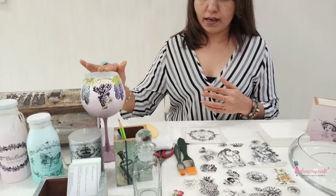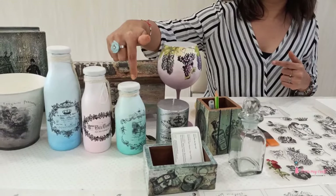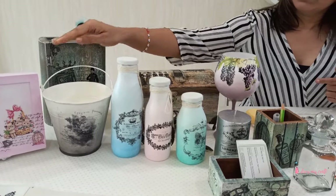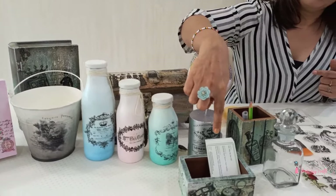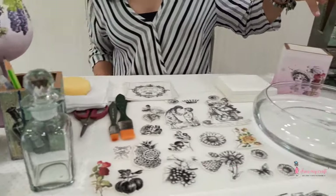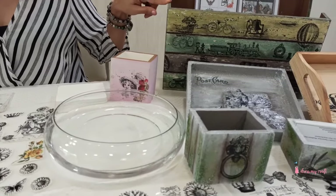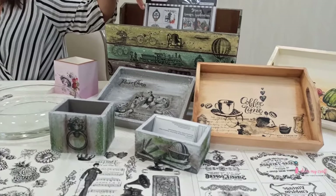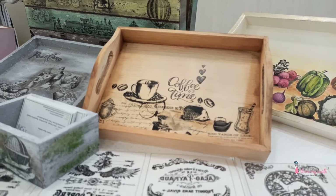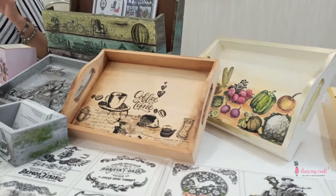As for the bases, you can use any medium. For example, I have done this on a wine glass, a crystal clear glass, a candle, glass bottles, milk glass bottles, a metal tin, an MDF box, an MDF visiting card holder, and an MDF pen stand. You can also use raw pine wood directly — you need not paint the wood before doing your transfer projects.